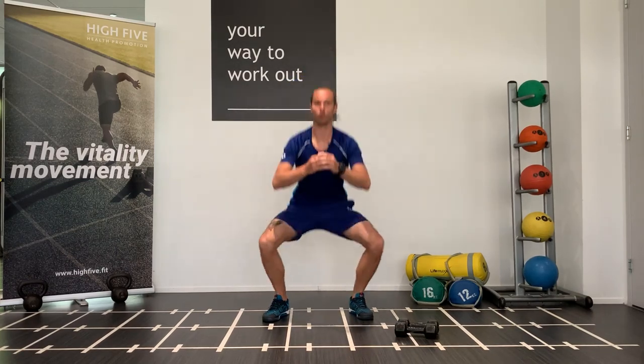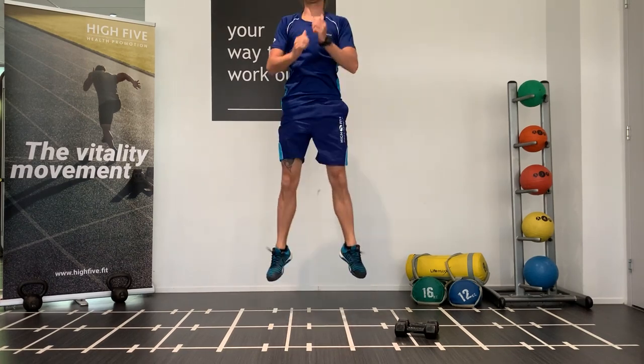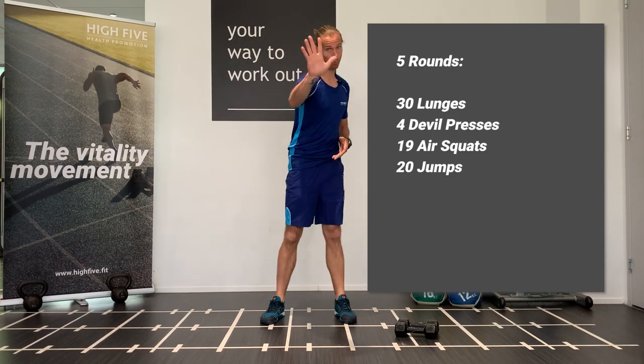Then 19 air squats — wide enough, as deep as possible, for 19 times. And then you finish off with 20 high jumps. These are the exercises you have to do for five rounds.